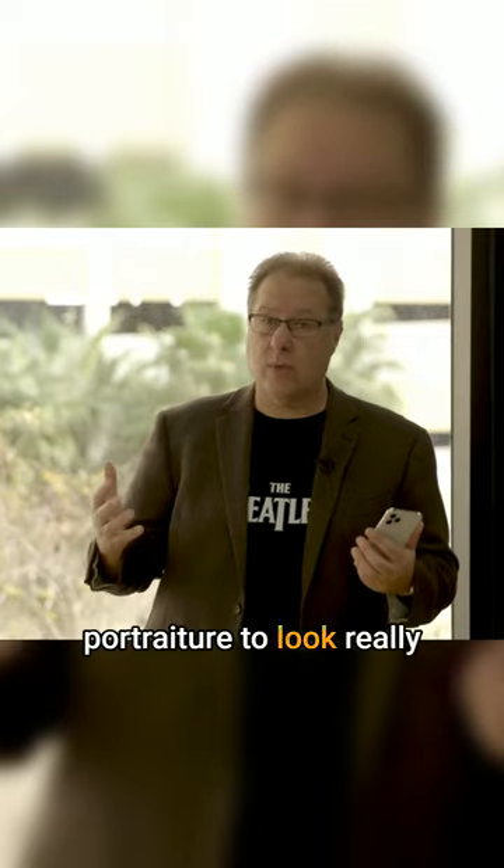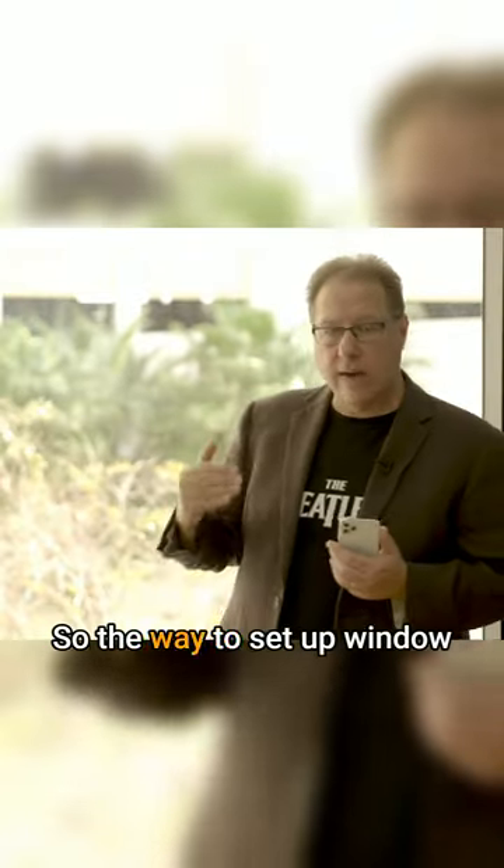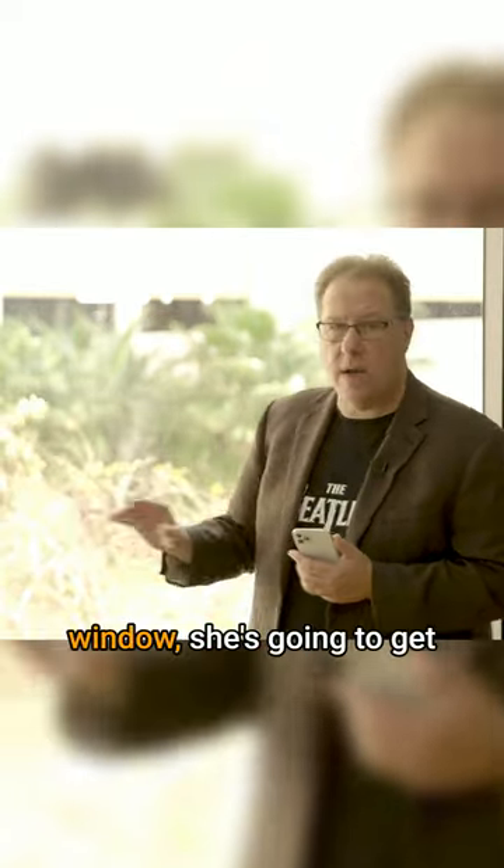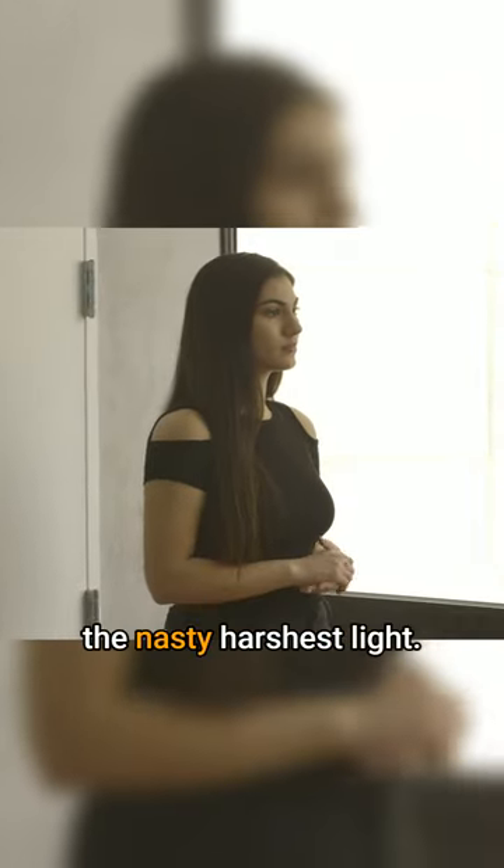Of course, we want our portraiture to look really pretty and the light to be beautiful. So the way to set up window light, your subject is directly parallel to the window. But if she's too close to the window, she's going to get the nasty, harshest light.